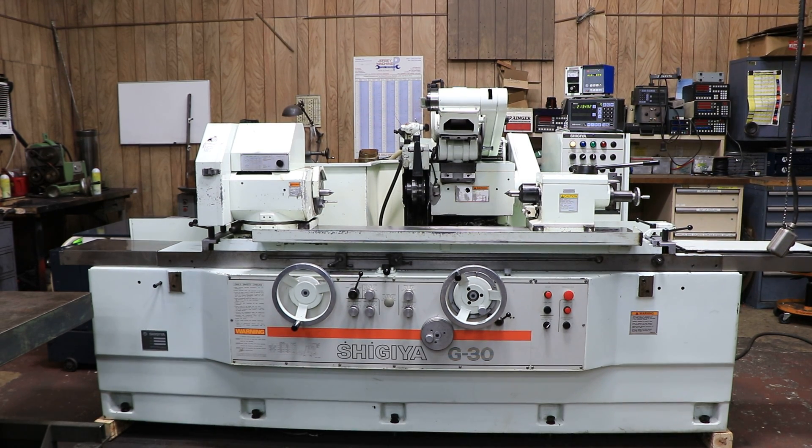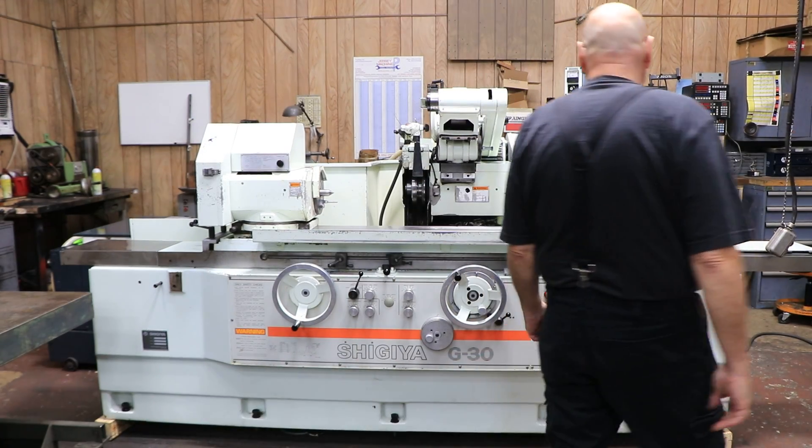Today we're going to show you a Shagia. This is a model G30. It's currently wired for 220 volts, three-phase.